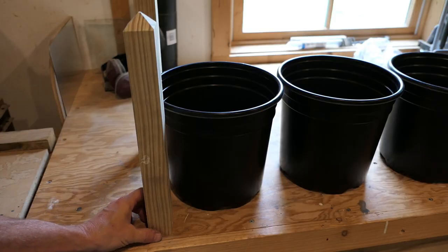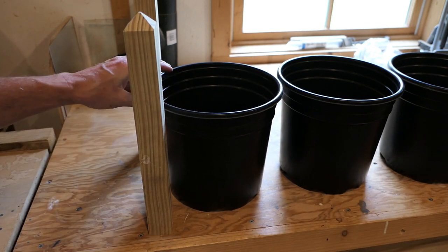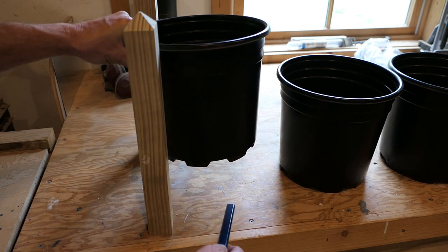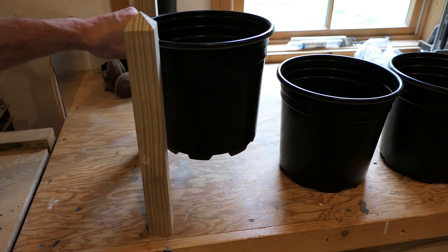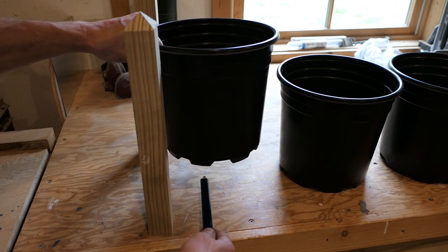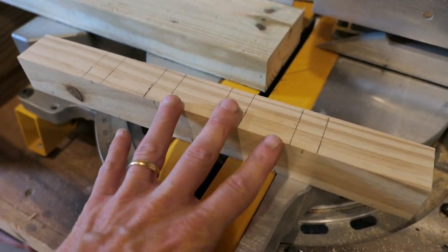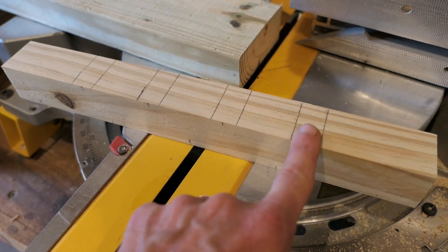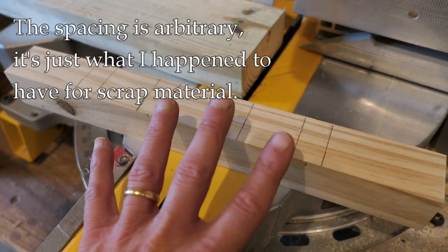With the legs done, I push them to the corners to see how everything lines up. I want the buckets to be up off the ground — the legs look longer than they need to be, but that's intentional so there's airspace underneath. Any water drains out and dries; it doesn't stay on the deck. I could still adjust the leg length, but it looks pretty close. Now I need to figure out how to get these things off the ground, so I'm going to build a little deck — basically a cross member — and connect it to each leg.